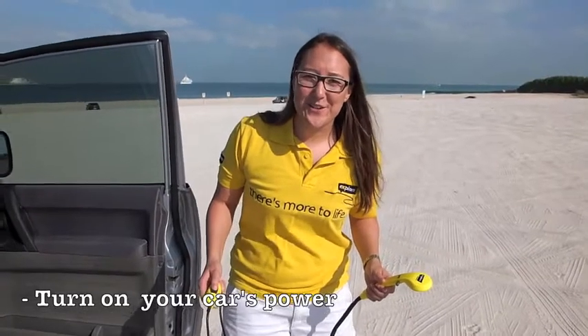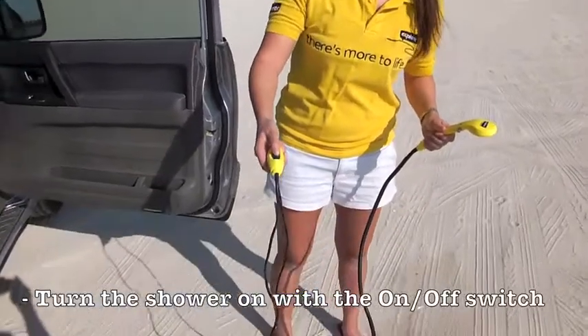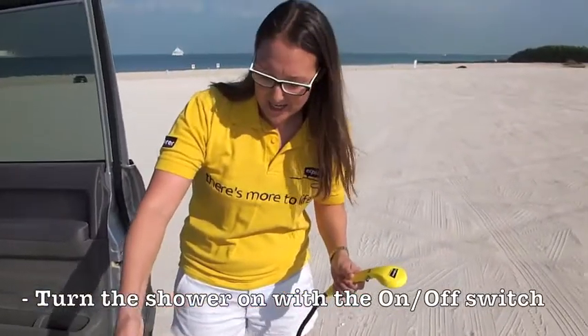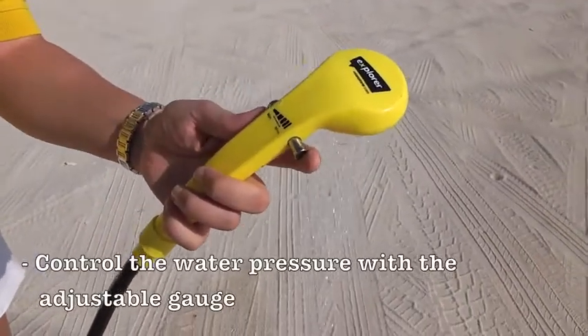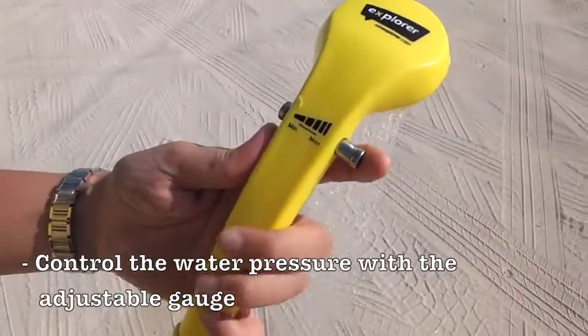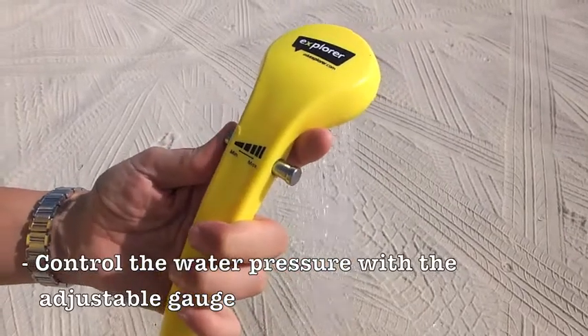Once you've turned on your car, your camping shower is ready to use. Simply press your on and off switch and hey presto, we have water. You can use this pressure gauge for your chosen strength of power.